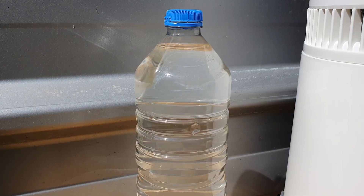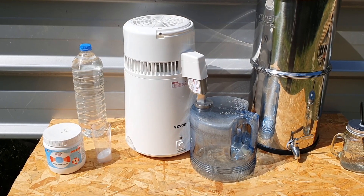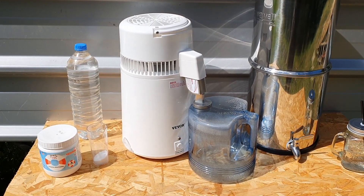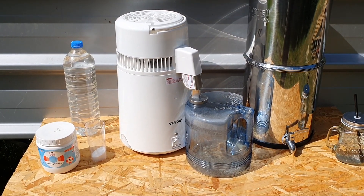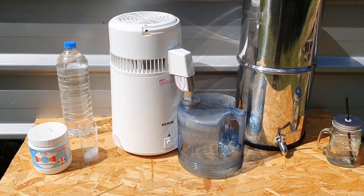Then I take this water and put it into the water distiller. You can find this on AliExpress — I've got a link below. The model I've got is a really basic model; it doesn't have a timer on it. What it does is simply distill water — that's all. It's a very simple model that costs around $50.